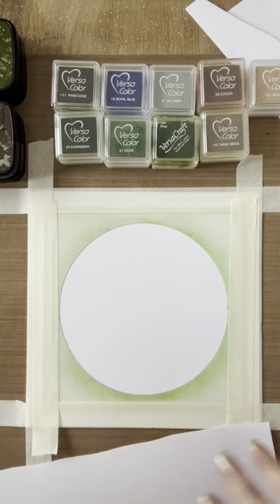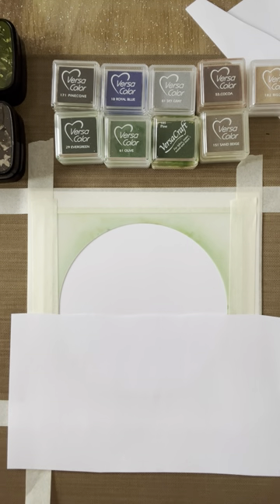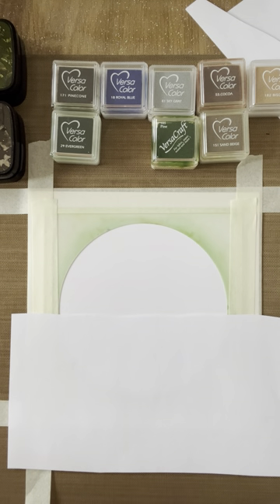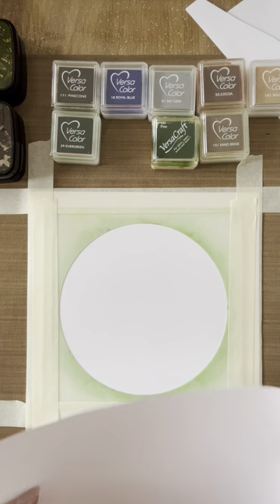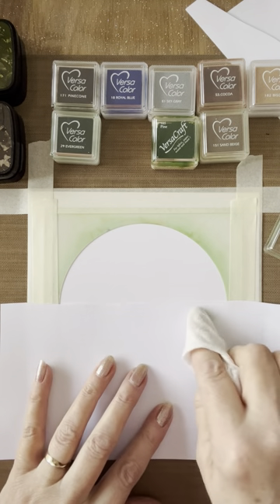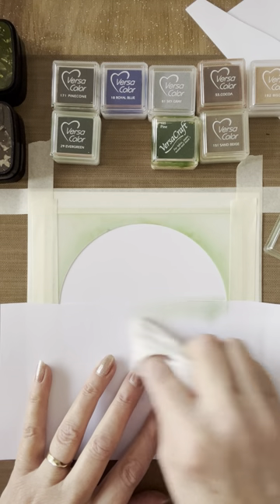I've cut a piece of A4 copier paper with a wavy line to give me a riverbank shape. I'm going to take my olive green and put a little bit of removable tape on the back just to hold it in place, placing it a little bit above halfway up. Then I'll take my olive green and just mark out the water's edge — where the riverbank meets the water — doing a very quick line.